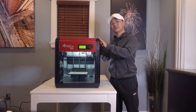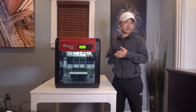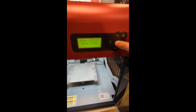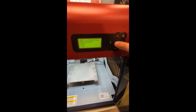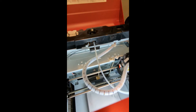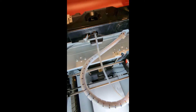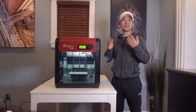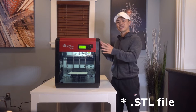Now, how does the DaVinci 1.0 Pro do when it comes to printing? Once you've completed the setup process, creating 3D prints is straightforward and easy. The DaVinci Pro is capable of printing with PLA, ABS, HIPS, and PETG filaments. In my testing, I used PLA filaments with the standard 200 micron resolution.